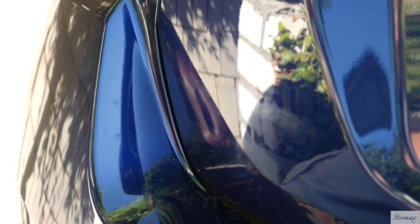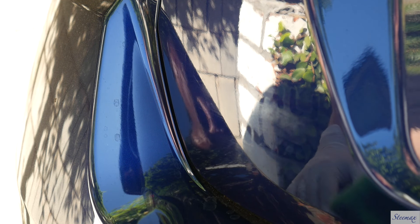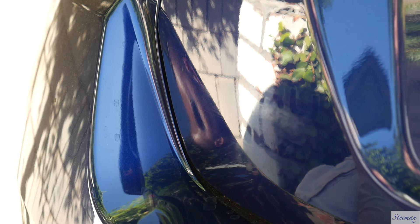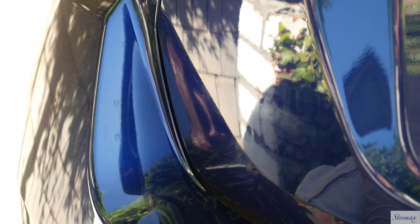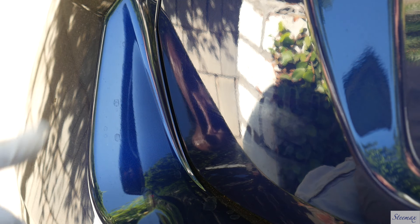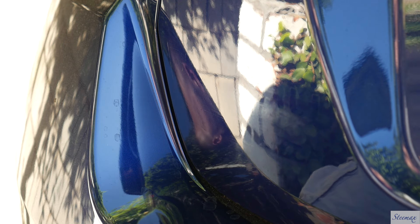There we go. Word of caution: do not leave this on there. Once I'm done debadging the other side, I'm going to come back, show you guys the finished product, and then quickly wash this off because I don't want this stuff eating away at my clear coat.